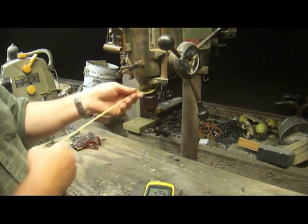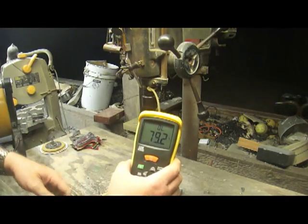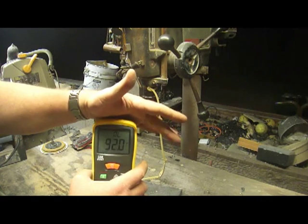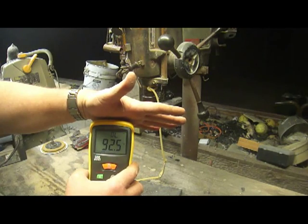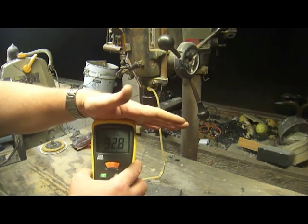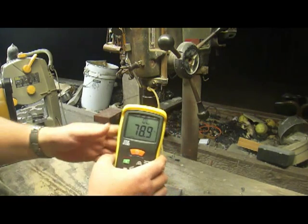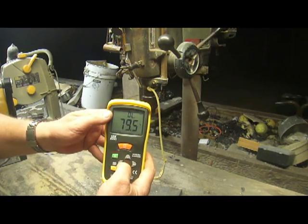You take your latex here and set it up. This thermometer simply has an eye in front of it, and anything that goes in front of the eye, it'll measure the temperature of. So my hand, as you see, is 92.5 degrees. It varies because my hand itself pulses with blood through it, and it warms up and cools down.